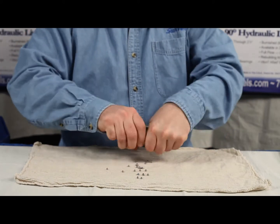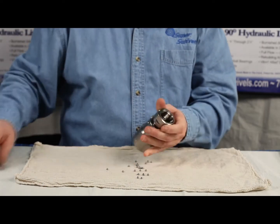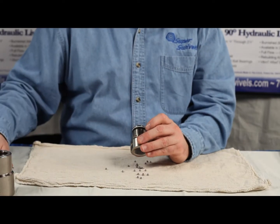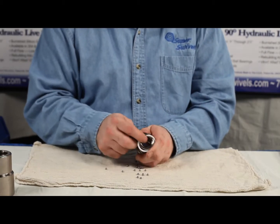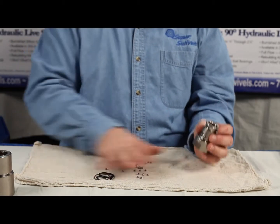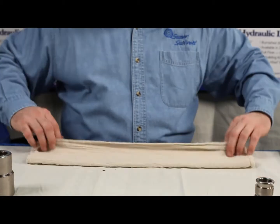We'll continue to pull it apart. Now all of these seals are garbage — the seal kit comes with new ones. So at this point we just want to get them all off. The seals and the balls that came out are all garbage, so I'm just going to get rid of that.